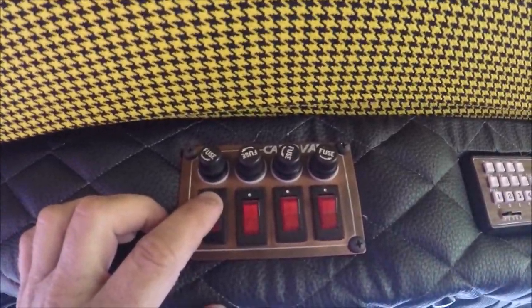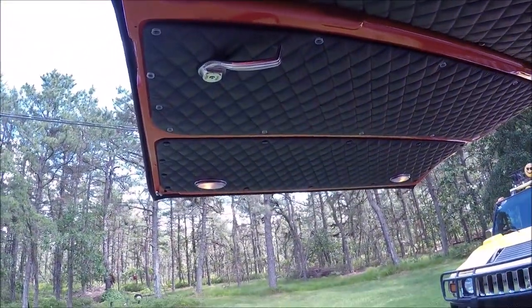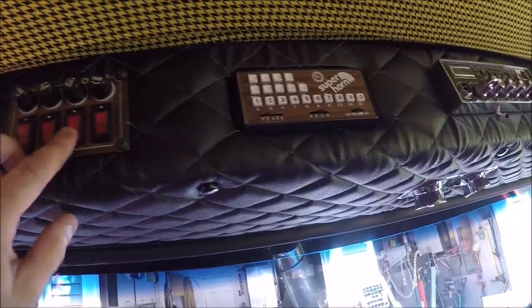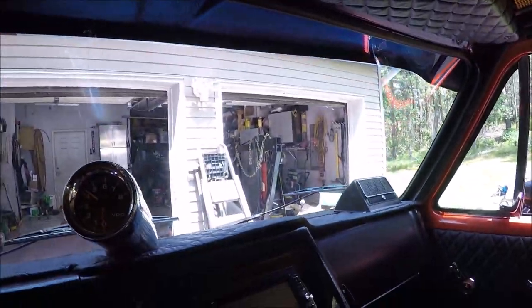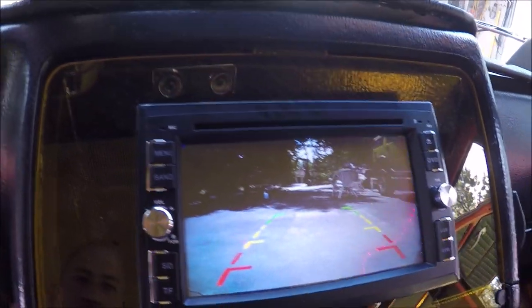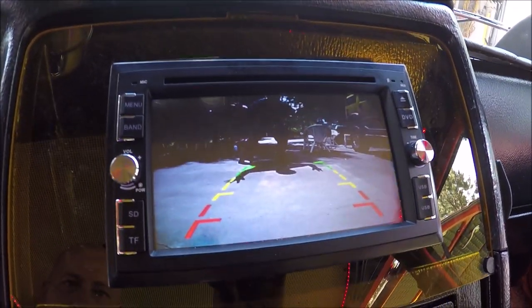We've got the Caravan switch pack. The first switch does the golden door awning lights, the second does the old-school fog lights, and the third controls the backup camera — we're basically grounding out the camera wire so we can use it at any given time. The fourth switch controls the LEDs all the way around.